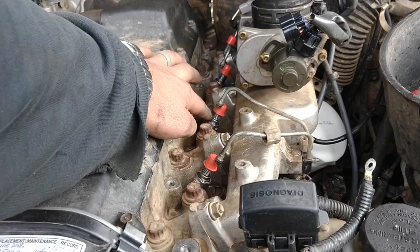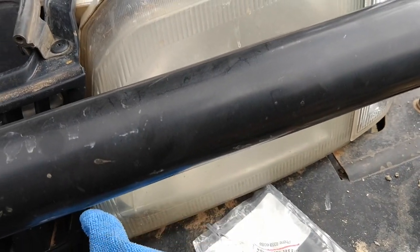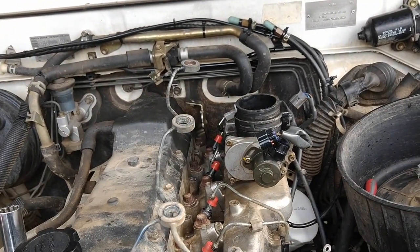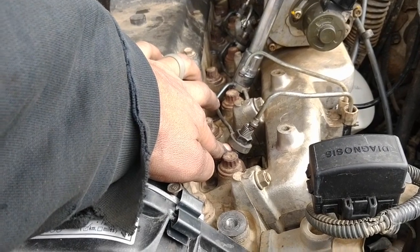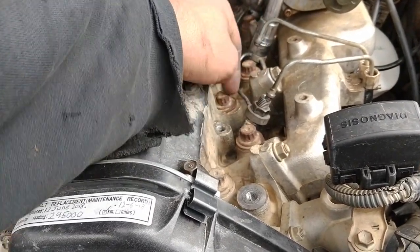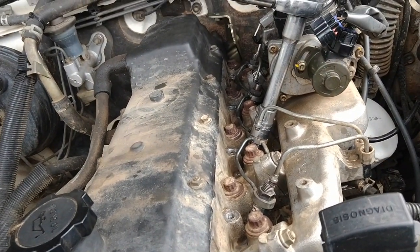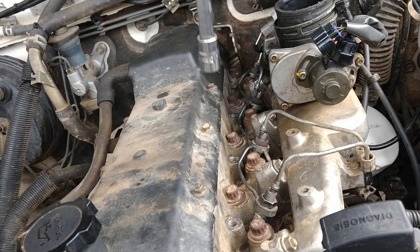Then we'll put the return pipe washers on and then put on the return pipe line. The injectors are done. Got the little return line washers with little holes on them — they're on each one. Put the nut on there — a little bit fiddly because these bend a little bit, so you just get it all lined up. Do the nuts up by hand so it's all sitting properly. These are 30 Nm. There we go — done.